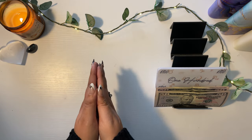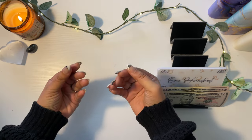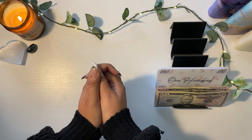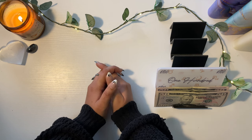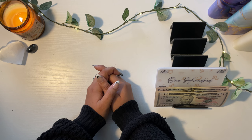Hi friends, welcome back to Abundant Gains. If you are new to my channel, my name is Laura, and here on my channel I talk all things budgeting. If you are into watching cash stuffing, sinking fund updates, and more, please do consider subscribing and joining my abundant family.